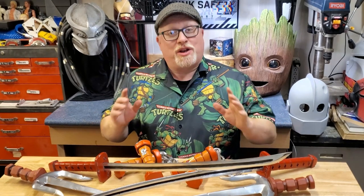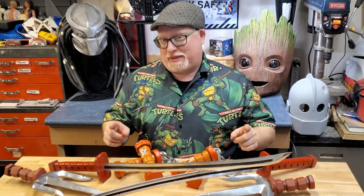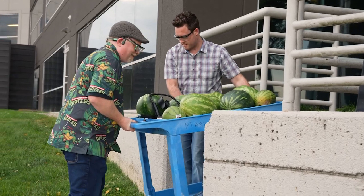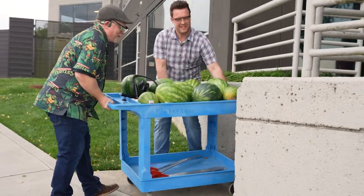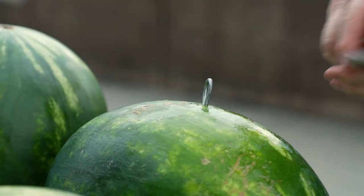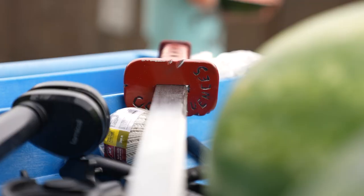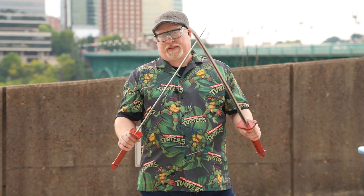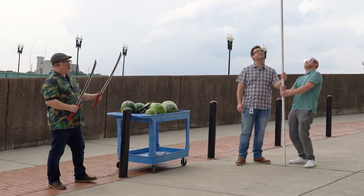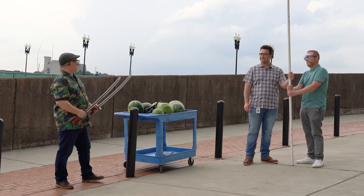Now that we have these created, we have another important task: field test the weapons. Since our entire Regal marketing department is looking forward to seeing these weapons in action, I took the katana swords and a bunch of watermelon to work with me to test them out. We're at Regal's home office to test out our Teenage Mutant Ninja Turtle weapons. I've also built a custom 10-foot watermelon fishing pole to hang the watermelon on. I've asked my co-workers Larry and Jeff to hold the pole so I can go ahead and slice some fruit.